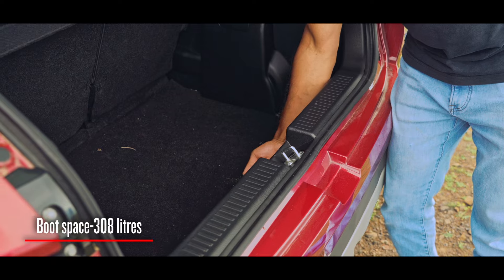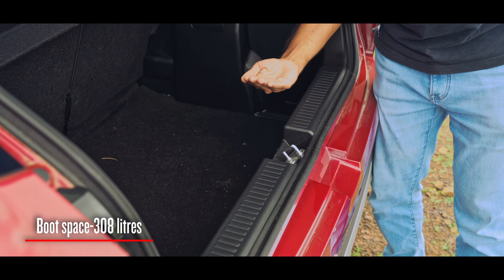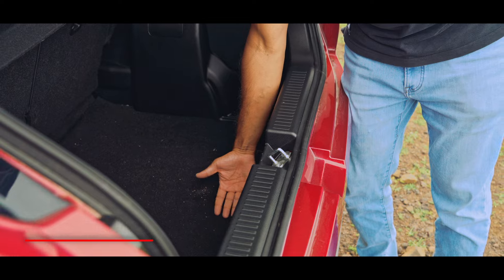The boot space is 308 litres, but you will have to put your back into it to get your luggage out owing to this high loading lip.